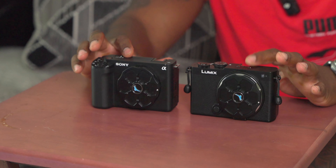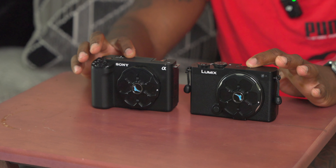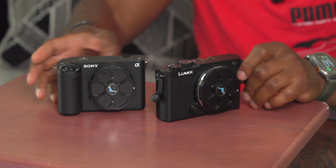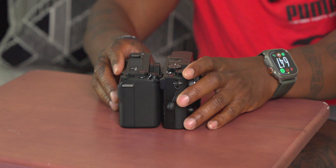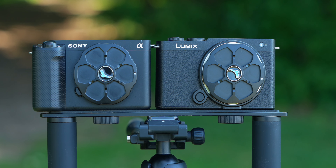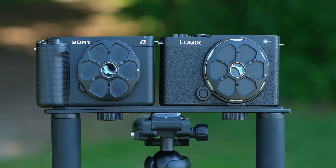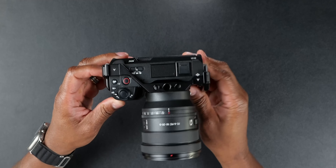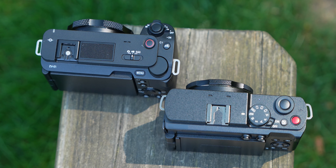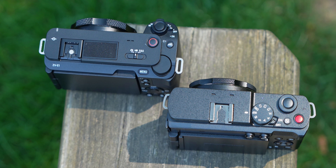Those caps on the front are Condor Blue metal sensor caps — I'll leave links in the description, I use them on all my cameras. As you can see, the two cameras are very very similar in size. If you turn them on the side, you'll notice the ZVE1 is a little bit thicker, but overall they're two very very small offerings. Now the Sony ZVE1 has a grip on it.